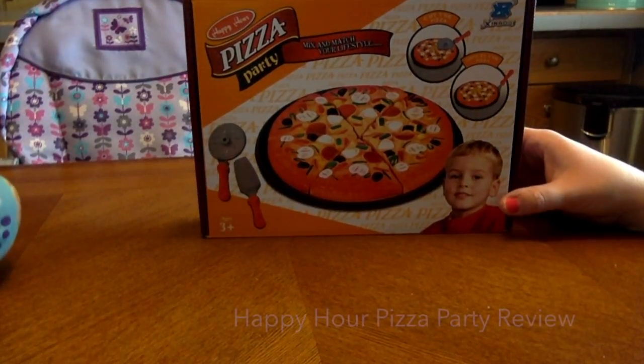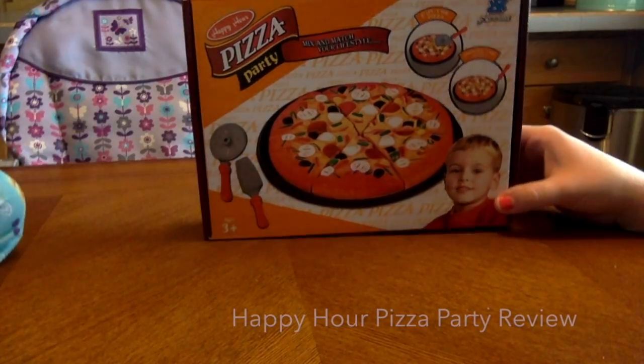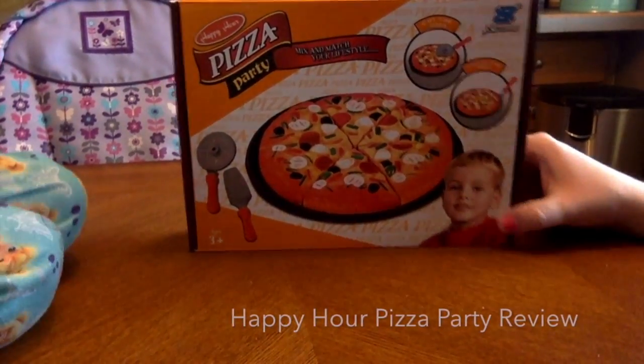Hey everybody! We are doing a review today on what product, Lily? Pizza party? Pizza party! Yay!